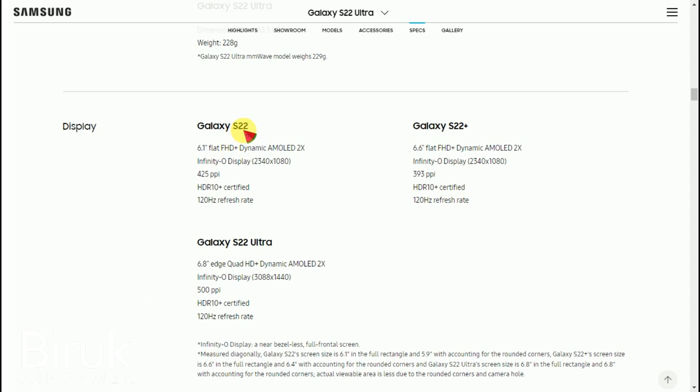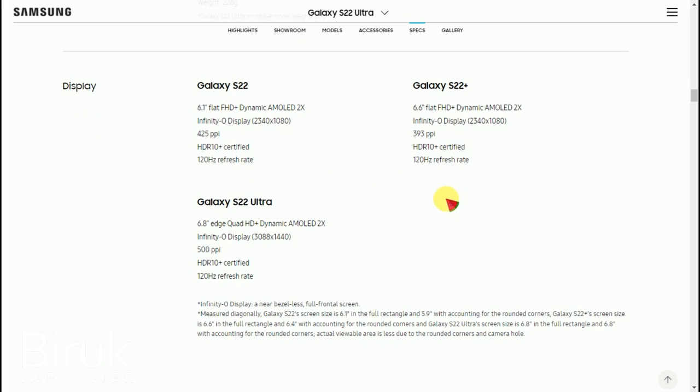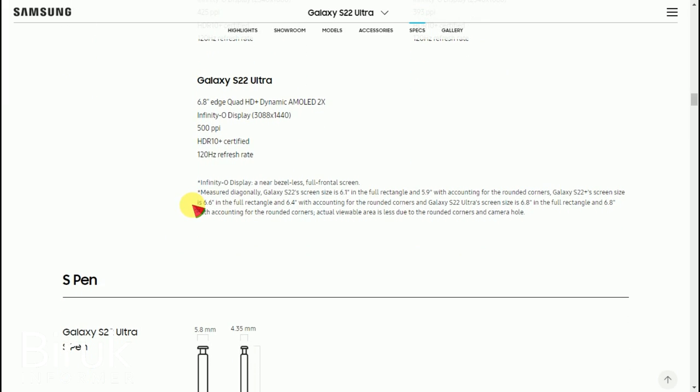The Galaxy S22 has a 6.1-inch flat screen with Full HD. The S22 Plus has a 6.6-inch screen with Full HD Plus and Dynamic AMOLED display. The S22 Ultra has a 6.8-inch screen with Quad HD Plus.